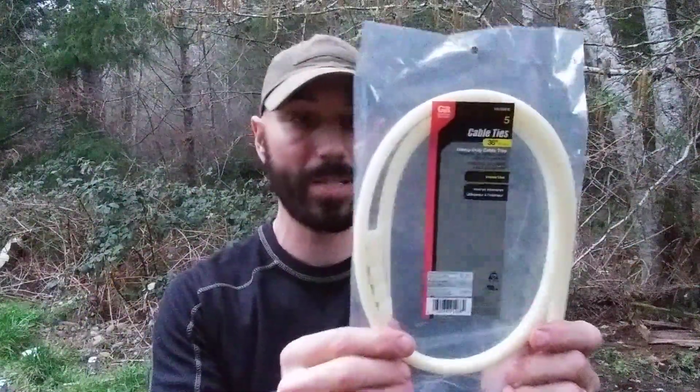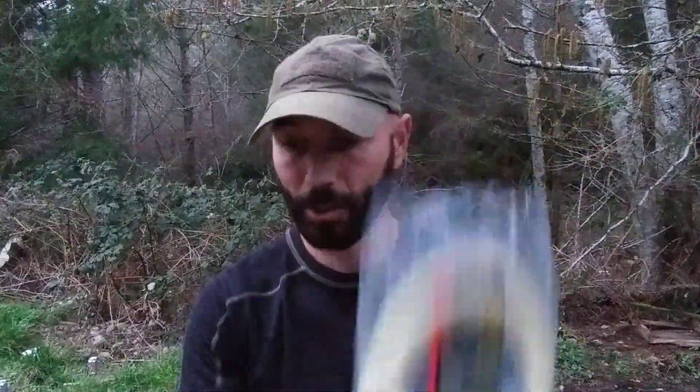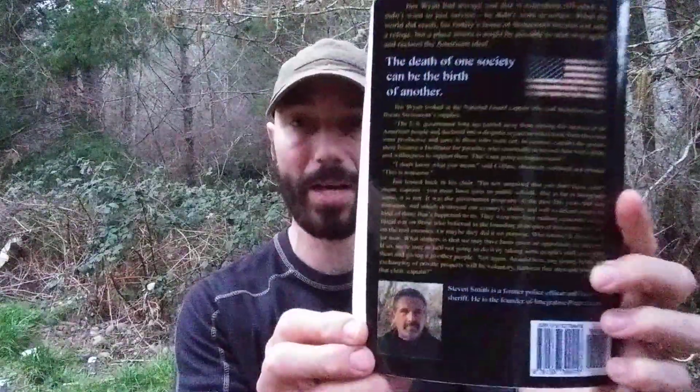Some heavy duty zip ties — who doesn't need some zip ties? They're called cable ties, 36 inch. I threw in the book "Reversion," book one of the Stone Mount series by Steven C. Smith. It's like a post-apocalyptic type thing — when the world collapsed, somebody ready to start over. Good book. I read it, enjoyed it. Now it's time to pass it on to you guys.